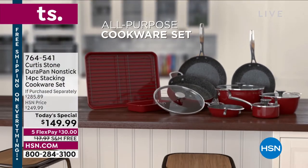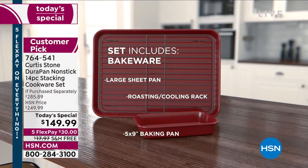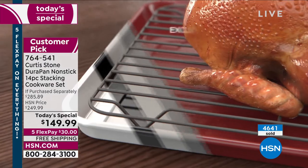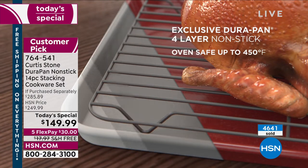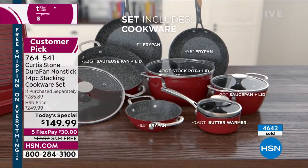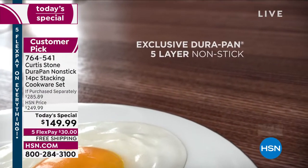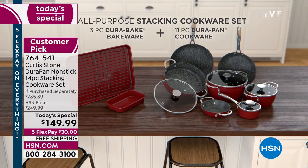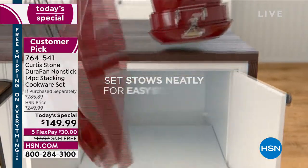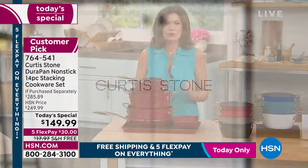It only happens twice a year that Chef Curtis Stone, internationally acclaimed chef, restaurateur, and just a general great guy, brings us his all-purpose set. But what he's done this year is completely different — not only is it going to be the stacking that you love, the pieces you love, the buffet handles combined with your long handles, he has completely redesigned the tops, the lids, so they stack even better. You're going to get a 14-piece set, everything space-saving, and it's all DuraPan.